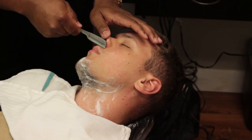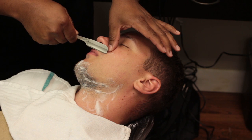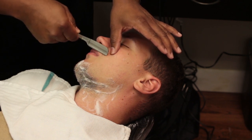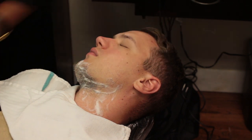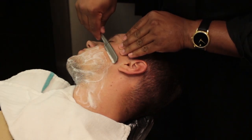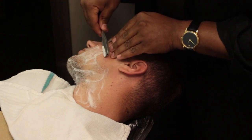Movement number 6: stand to the right side of the client, turn the client's face to access the left upper lip while holding the razor in the back hand position. Gently push the tip of the nose to the right with the thumb and fingers while shaving the left side of the upper lip. Number 7: move toward the client's right shoulder and gently turn his face to the right, stretch the skin taut, and shave downward and slightly toward the corner of the mouth and jawbone using the back hand.